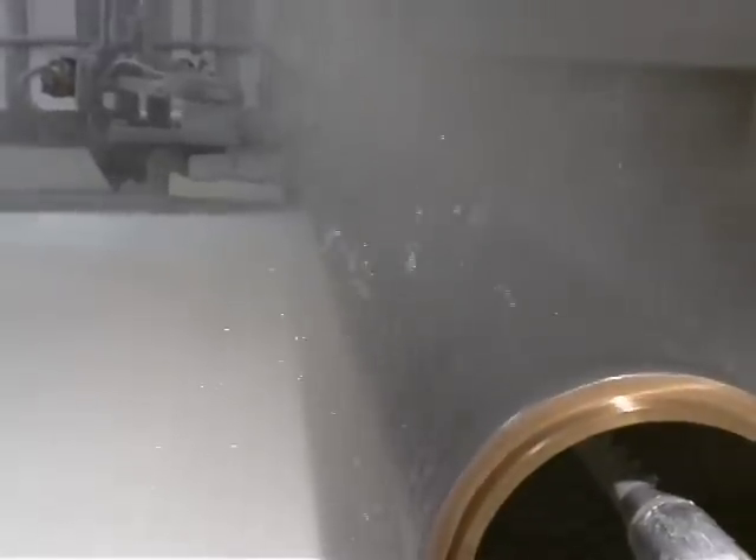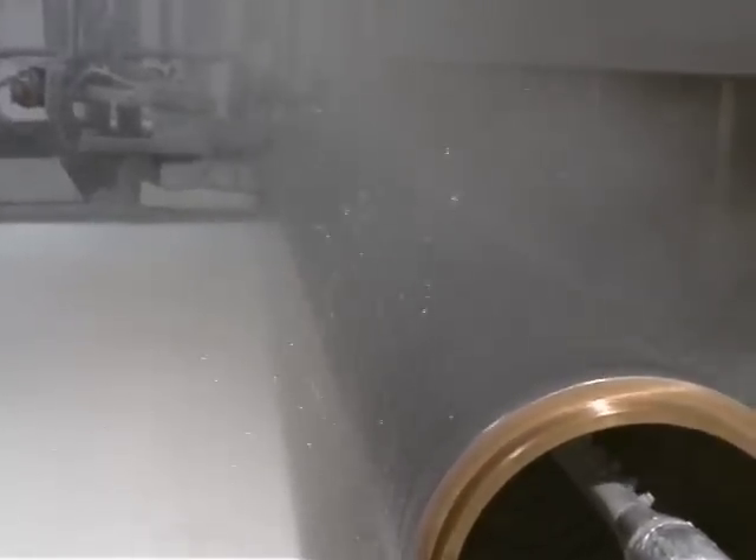Still here on the wet end of PM4, the paper running by is going at about 650 feet per minute. You can also see that a dandy roll is putting a watermark right onto the paper.